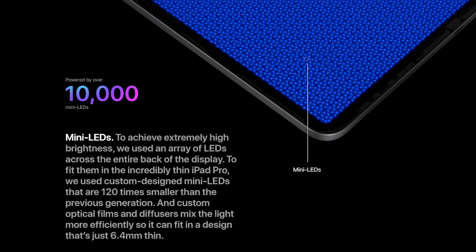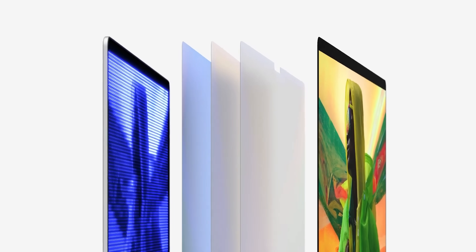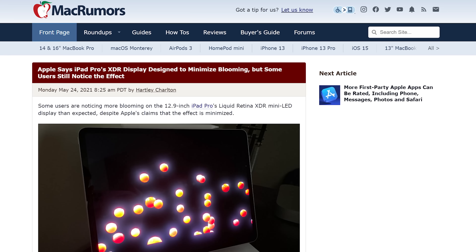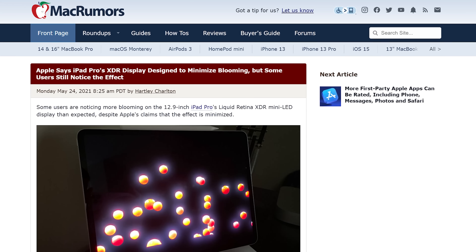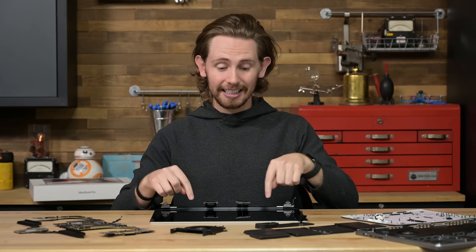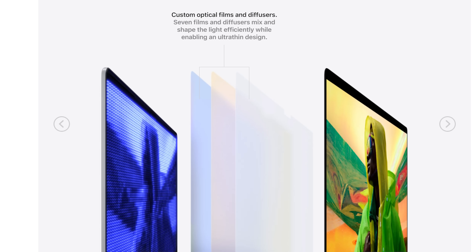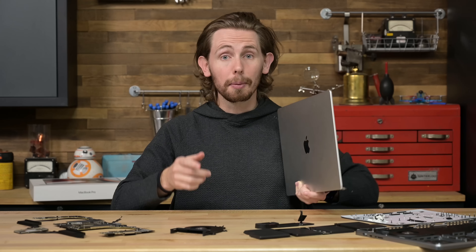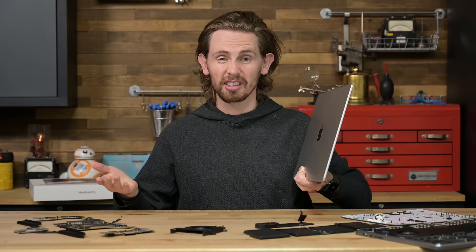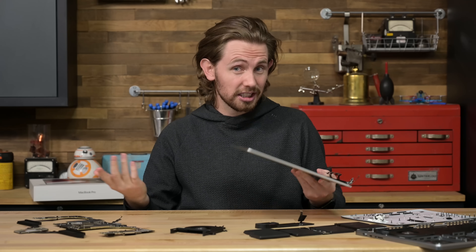Interestingly, the backlight on the iPad we took apart had over 10,000 mini-LEDs, and Apple claims this larger 16-inch screen also has 10,000 mini-LEDs. In theory, that means the MacBook Pro display would have fewer dimming zones and more noticeable blooming in high contrast scenes. But word on the street — and what we're noticing here in the office — is that these MacBook Pro displays are actually better at handling contrast. I'm guessing Apple spent some time improving their optical films and diffusers for these displays. On top of all of that, this thing also supports ProMotion, or variable refresh rate up to 120 Hz, like the latest iPhone Pros. If it weren't for the notch and these baked-in cables, I would call this a perfect laptop screen.